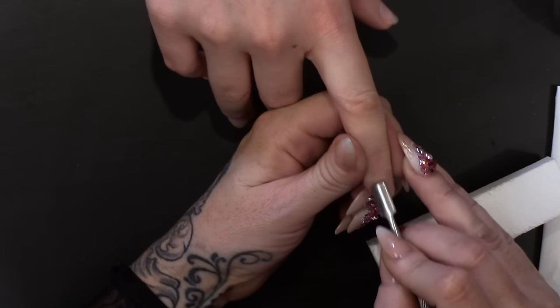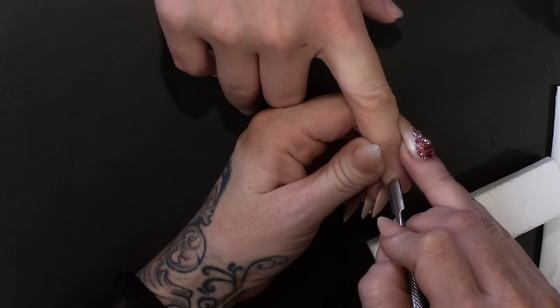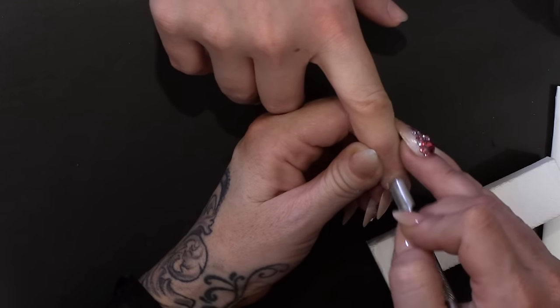I'm going to start by prepping the nail, pushing the cuticle back, taking away any non-living tissue as always. Gotta get that non-living tissue away.